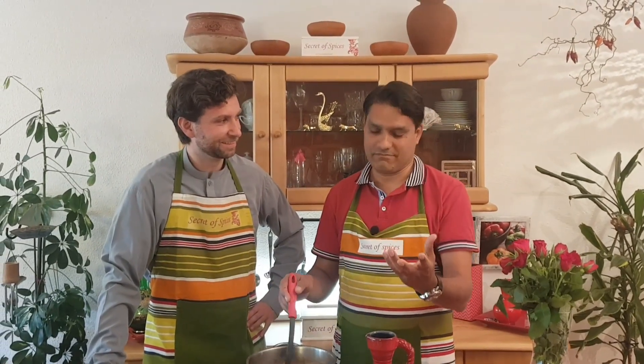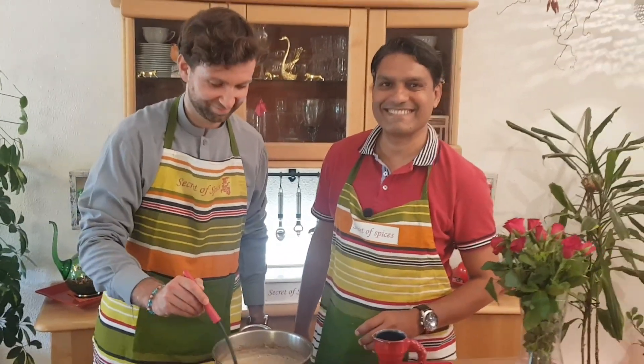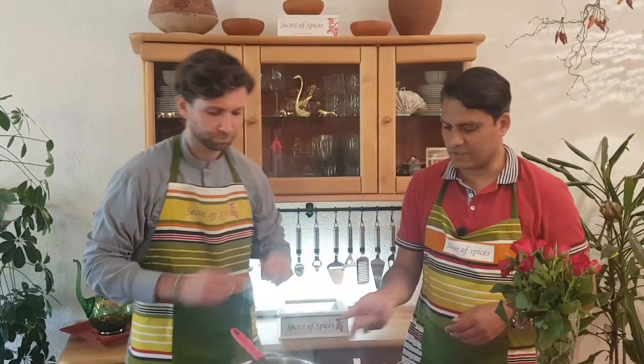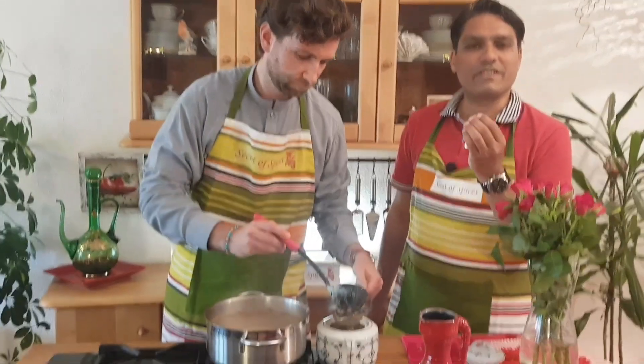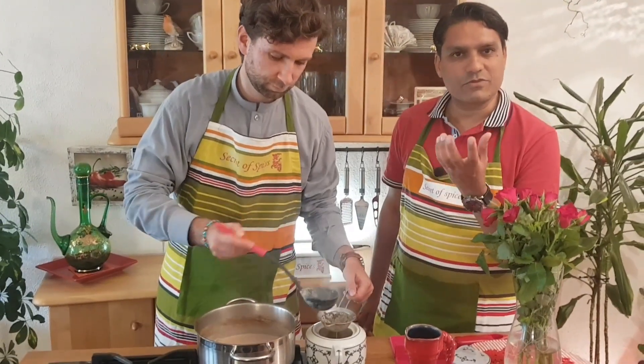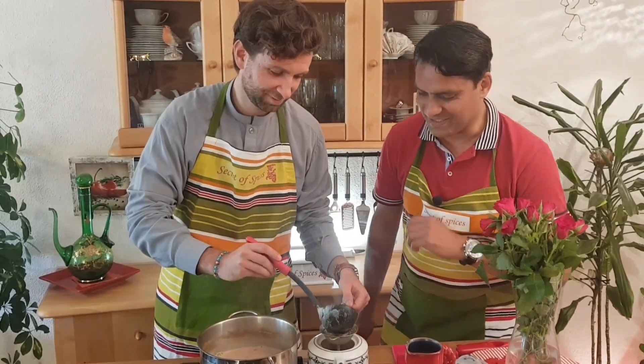The tea is finished now, it is ready to drink, and Flo is preparing the tea for us.